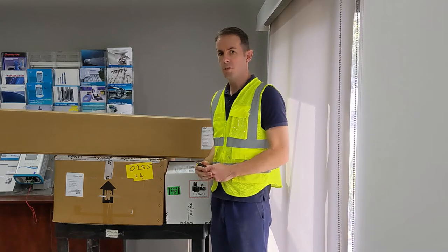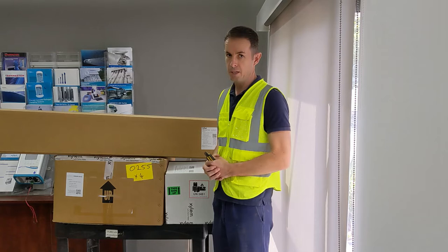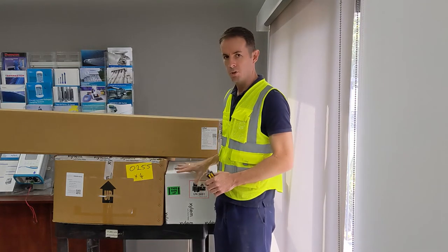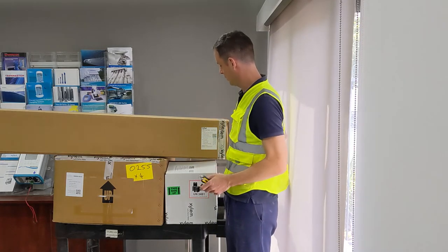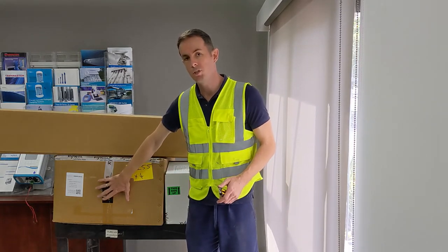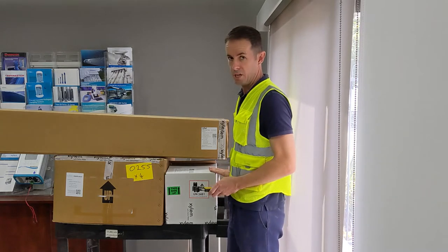The first step when receiving a DB600 system is unboxing and identifying the key components. There are three boxes you'll receive with every system: the instrument tube — the long, skinny, heavy box — the DB600 Buoy flotation system, and the box for the all-in-one monitoring system, the AR-1.